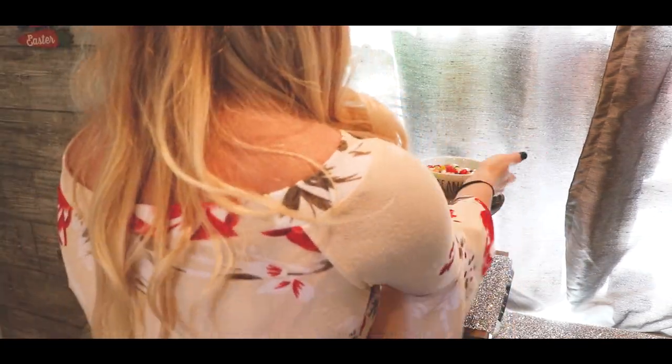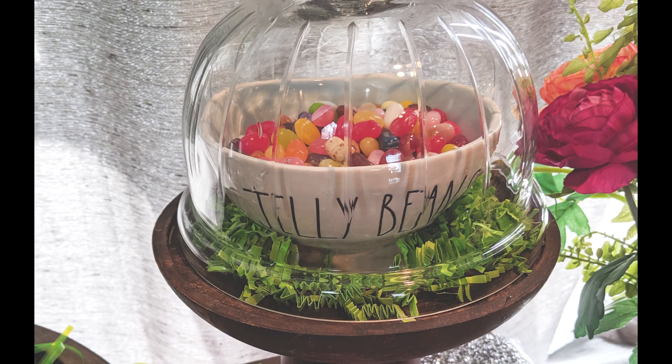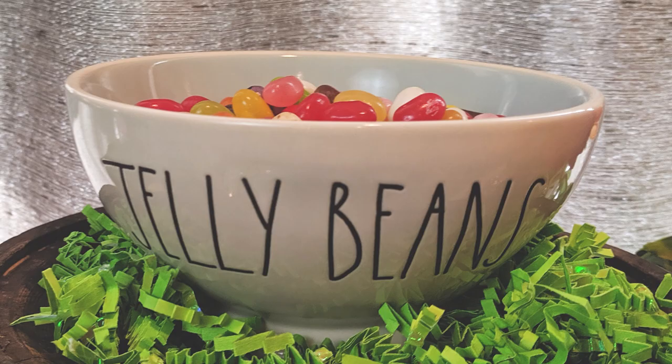When I was a kid, probably about my daughter Ashlyn's age, my mom ran a daycare and my best friend at the time would call me Jelly Bean or Jelly Belly. So I kind of grew up with the nickname Jelly Bean and Jelly Belly.